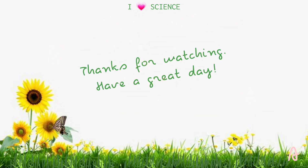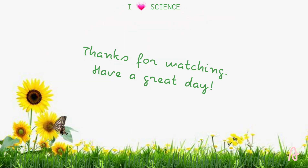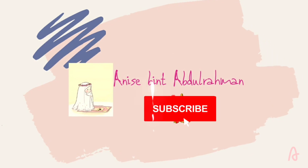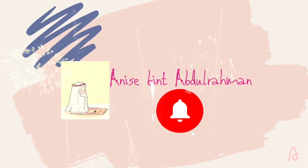Thanks for watching! Until next time, have a great day. Bye bye!